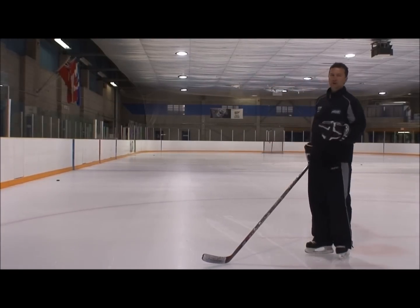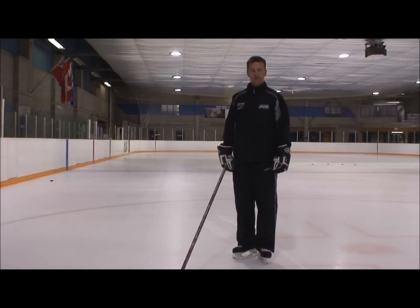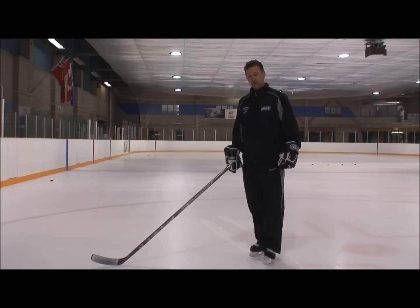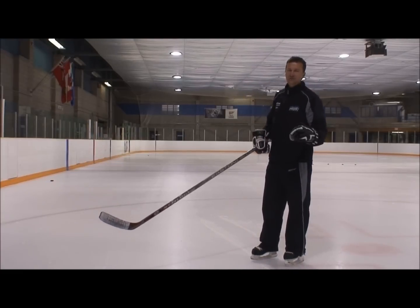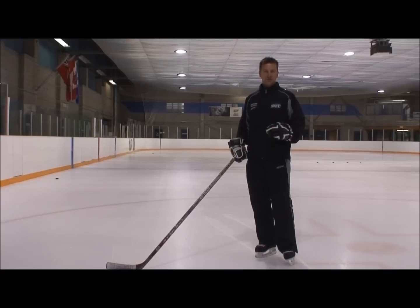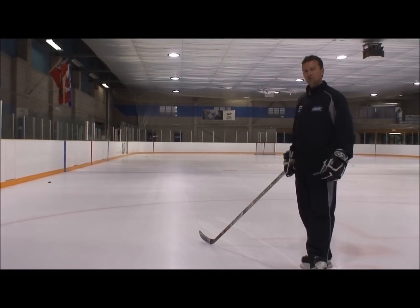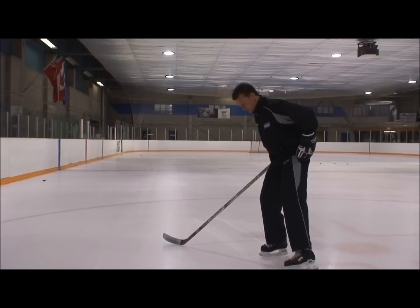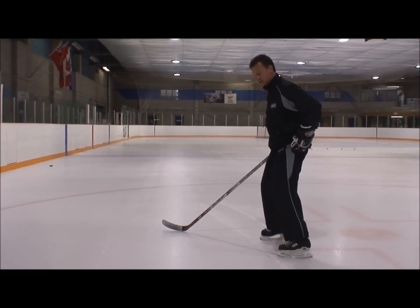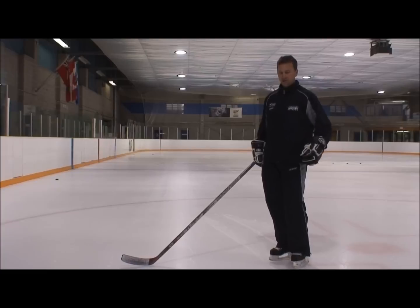I'm going to show you a couple of little techniques that you can use to work on your stopping exercise. The first thing I like to do: if you can't stop, you want to be working on the snow plow. As you're coming in, you're going to turn your toes in — you're going to snow plow. The snow plow focuses on your inside edge, which is your foundation edge.